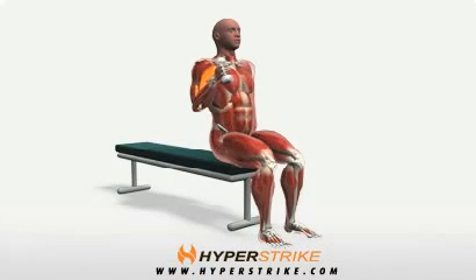The alternating hammer curl, performed while seated, helps build wrist and forearm strength. Follow these instructions to perform the alternating hammer curl seated.